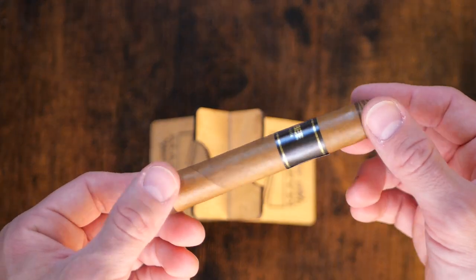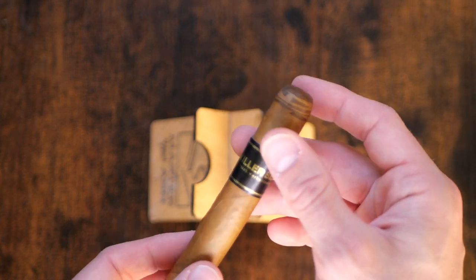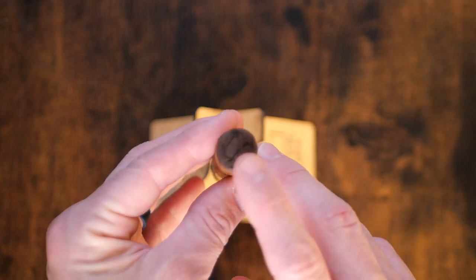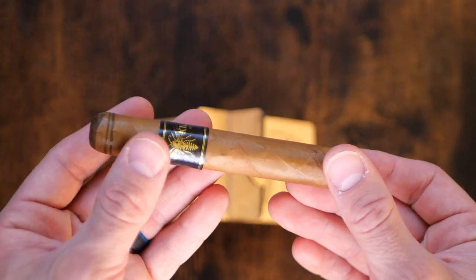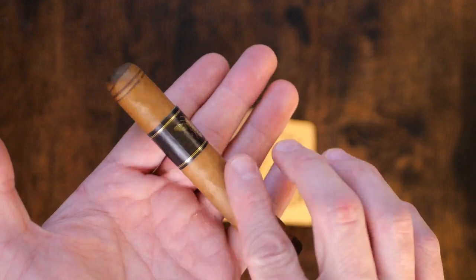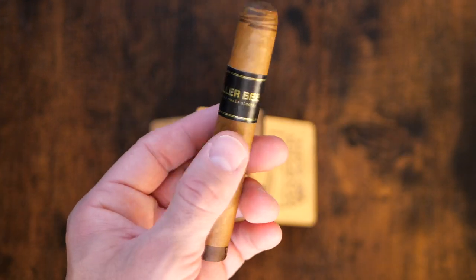It is a really beautiful looking cigar. It features Ecuadorian Connecticut slash Maduro dual wrapping on both the foot of the cigar and then on the triple cap at the top in that signature Blackworks Studio fashion. Not a ton to get off the foot as we do have a closed foot with that Ecuadorian Maduro.